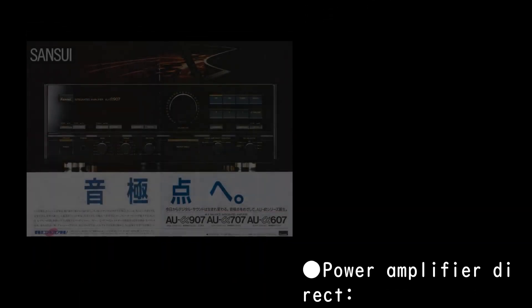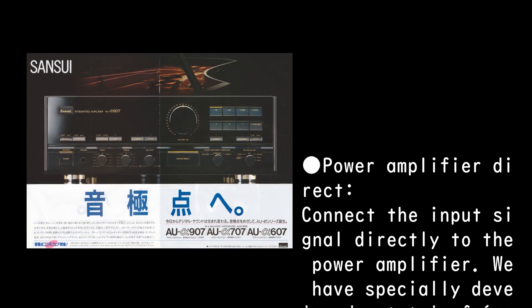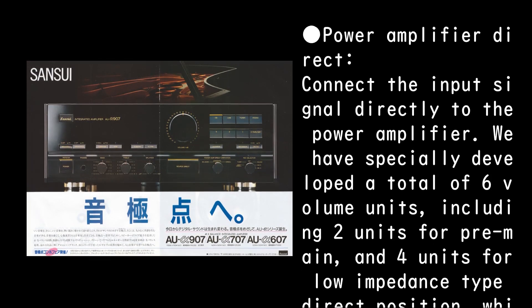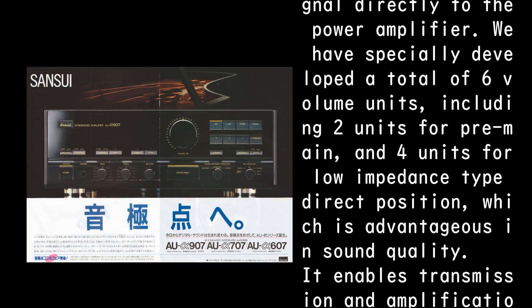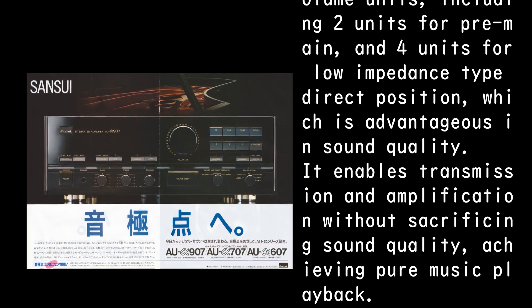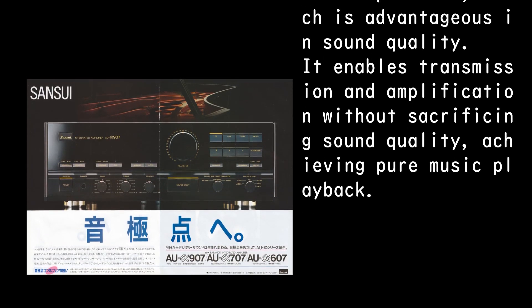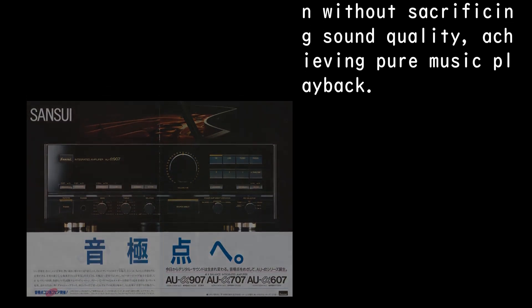Power Amplifier Direct connects the input signal directly to the power amplifier. A total of six specially developed volume units are used — two units for pre-main and four units for the low-impedance type direct position, which is advantageous in sound quality — enabling transmission and amplification without sacrificing sound quality and achieving pure music playback.